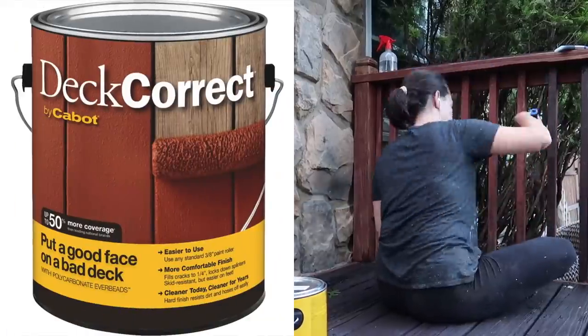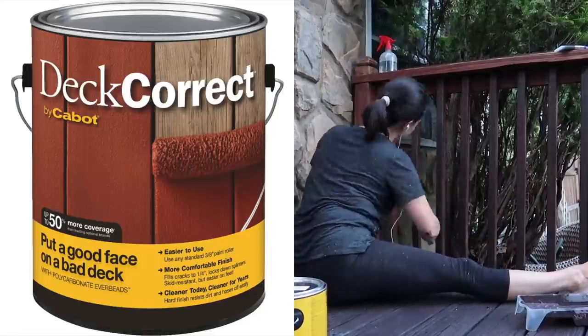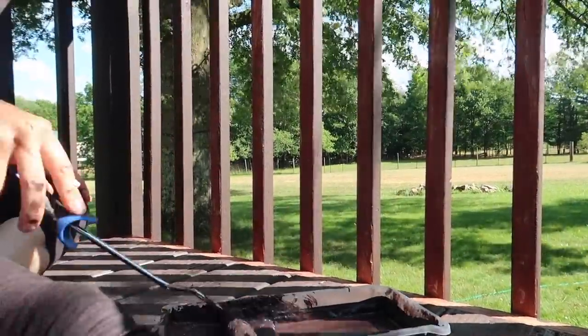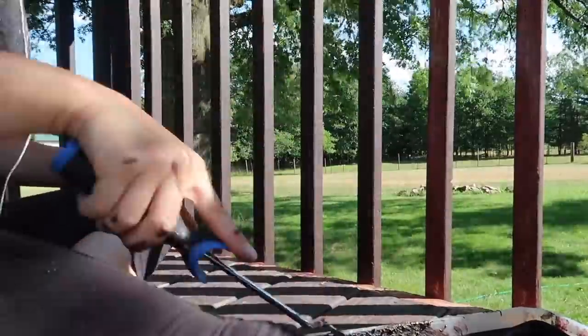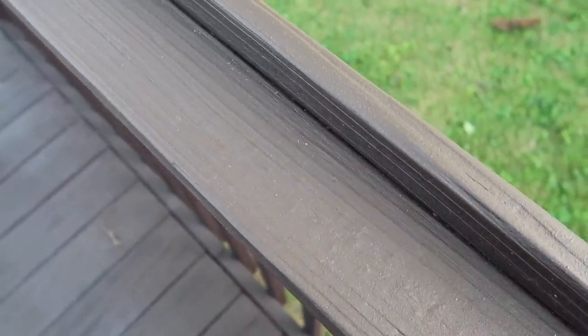For the spindles, handrail, gate, and steps, I used the deck correct paint since those areas were still really red from the previous stain and they needed more coverage than the stain was able to give. I first rolled the paint to cover the most surface possible and then had to follow up with the brush, and everything needed two coats. I'm incredibly happy with the color and the coverage of both the stain and the paint.